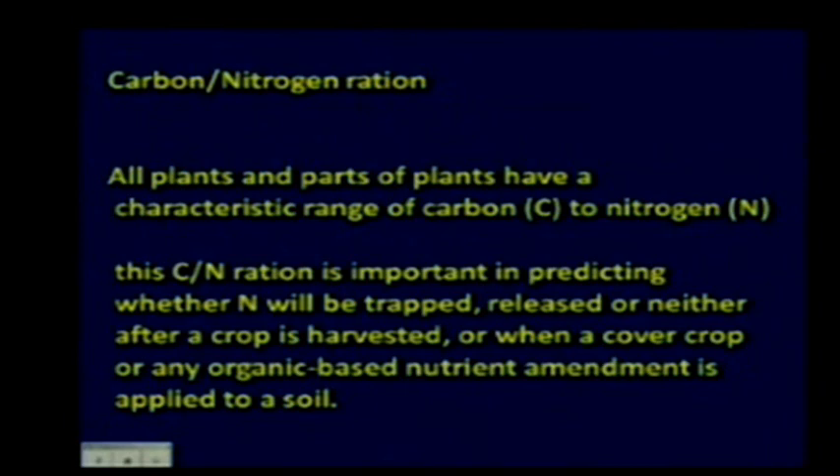The release of nitrogen from cover crops comes from the decomposition of the material. We can predict pretty closely what the release might be by looking at the carbon-to-nitrogen ratio of the residue. The C:N ratio can tell you if nitrogen is going to be trapped by the decomposing crop, released for the next crop to utilize, or neither—whether you're applying manure, any organic amendment, or cover crops.